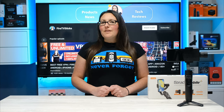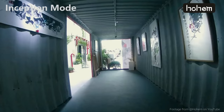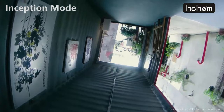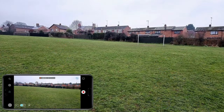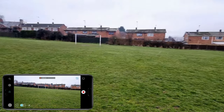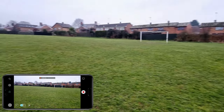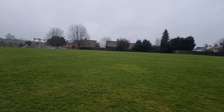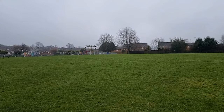The iSteady Mobile Plus really impressed me with its stabiliser offering lots of freedom of movement. The mount can pan a massive 600 degrees, with tilting and rolling giving 320 degrees of movement. This level of movement makes the iSteady Mobile Plus much more manageable, giving you the ability to create more unique scenes and angles. Even some of the high-end smartphone stabilisers do not offer this amount of manoeuvrability.